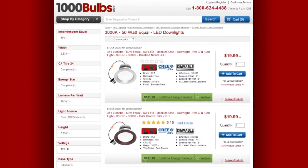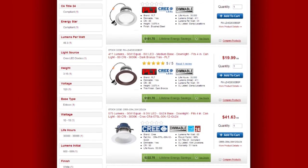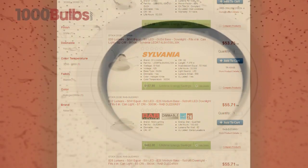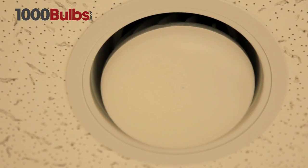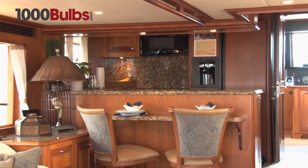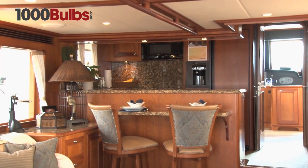Welcome to 1000Bulbs.com. Today, we're going to show you how to save money by installing an energy-efficient LED downlight module in a traditional recessed downlight fixture. Does this seem like a daunting task? We guarantee it's much more beneficial and a lot easier than you may think.